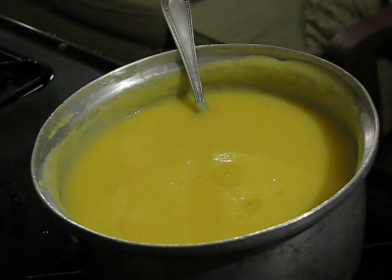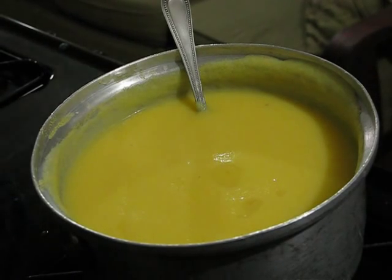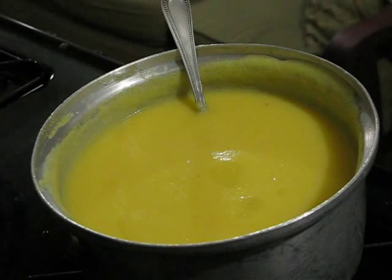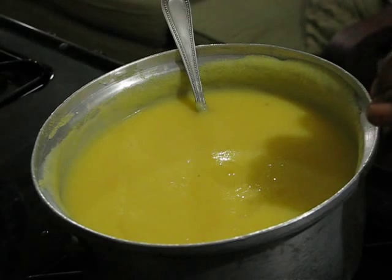I'm back — Miguel Summers — this is part two of cornmeal porridge. It should be thick like this, bubbling, almost bursting out. You should take about 15 to 20 minutes to break down the cornmeal.